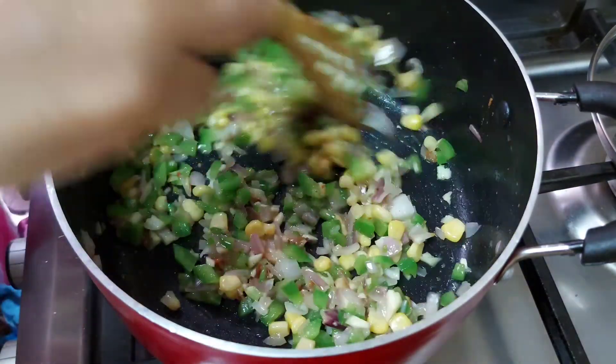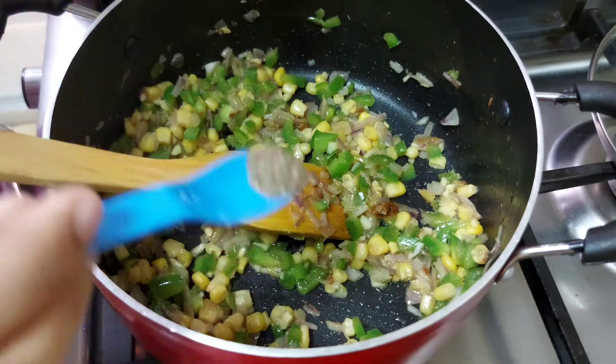Let's add some more of this. We will cook this capsicum. Then we will cook it.